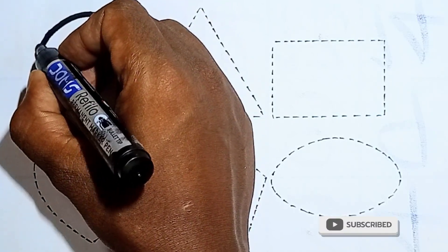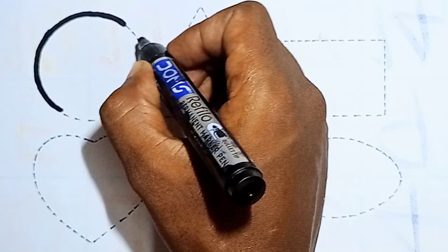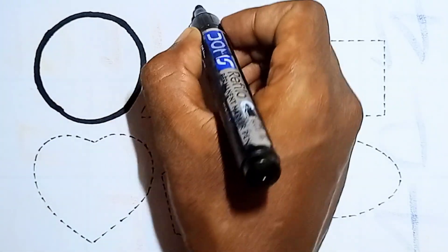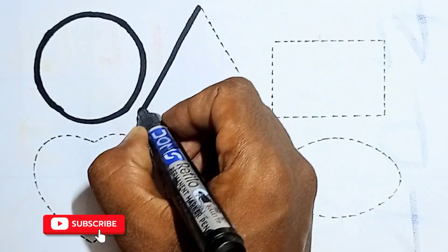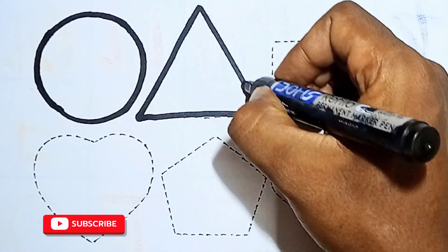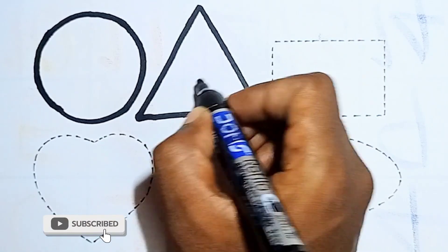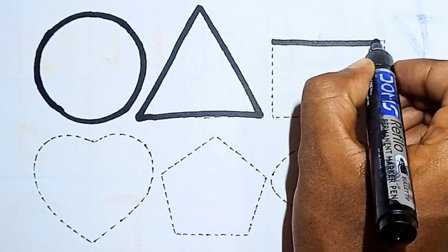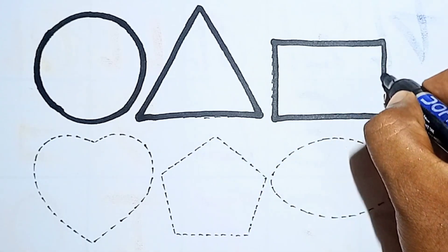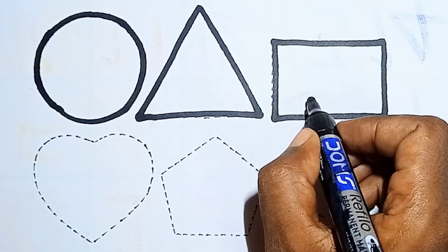Shall we start? Draw 2D shapes! Hello kids, draw with me. What is this? This is a circle. I am drawing a circle. This is circle! And next one, I am drawing a triangle. Say it with me — this is triangle.